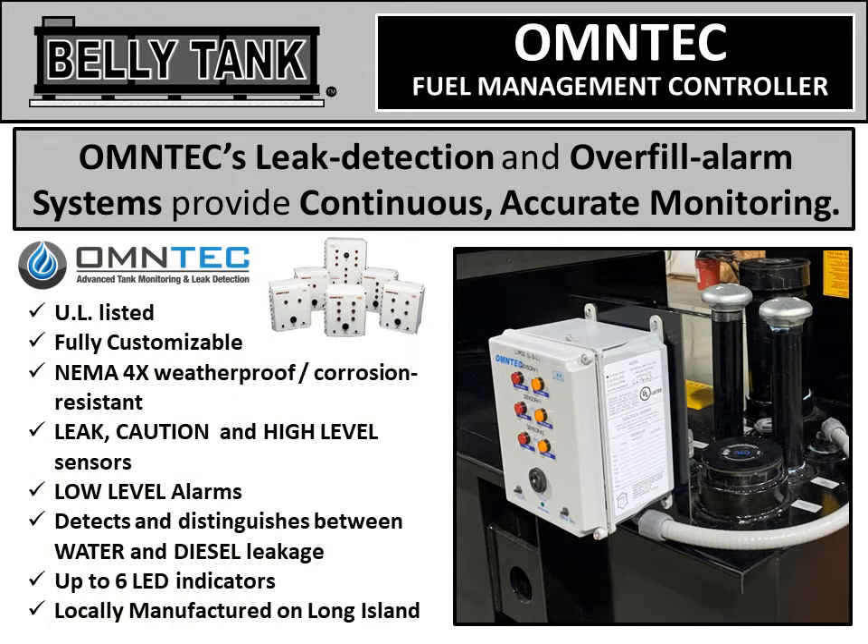Every belly tank has OMTEC fuel management controllers. These offer leak detection and overfill alarms, and provide continuous, accurate monitoring.